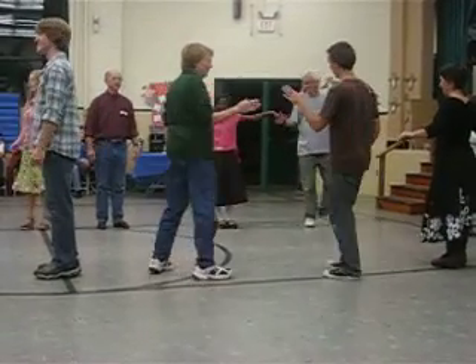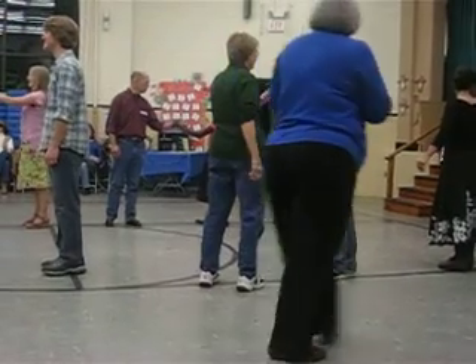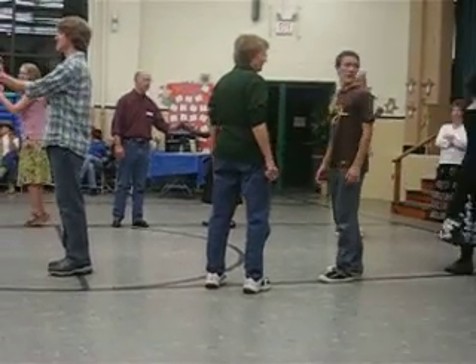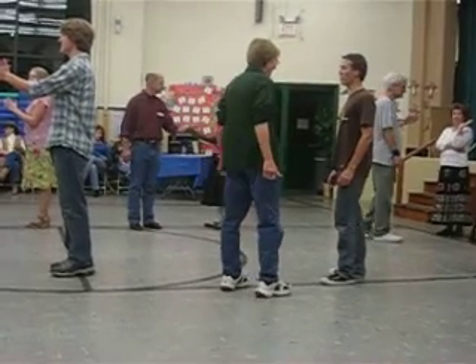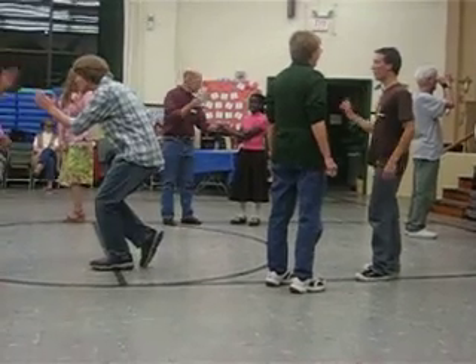Alright, and now we can start from this place with an allemande left. Alright. Are you ready for us? Thank you, thank you.